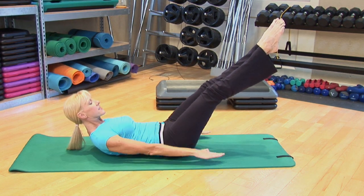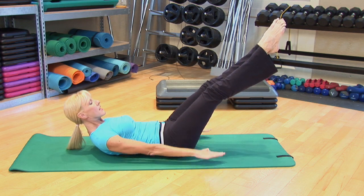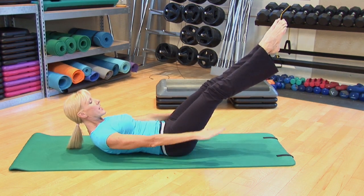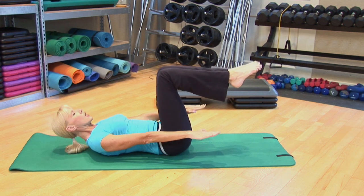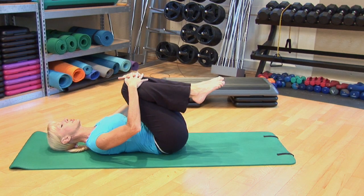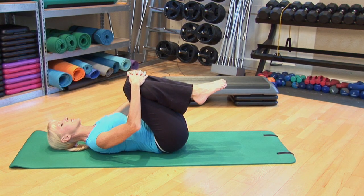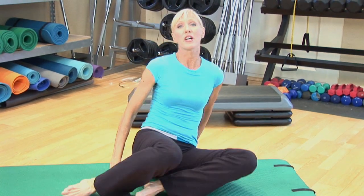You'll perform this exercise until you reach a hundred pumps of the arms. When you're finished, gently bend your knees, lower your shoulders and your head down, bring your knees in towards your chest and rest. And that is your Pilates hundred.